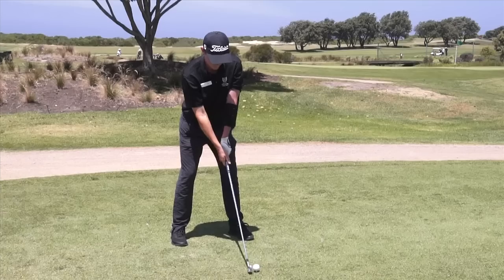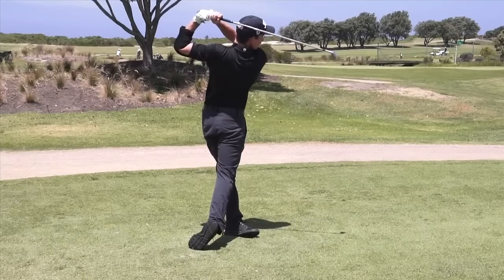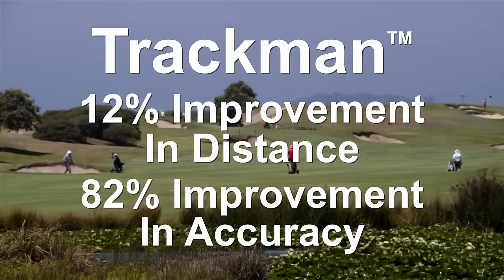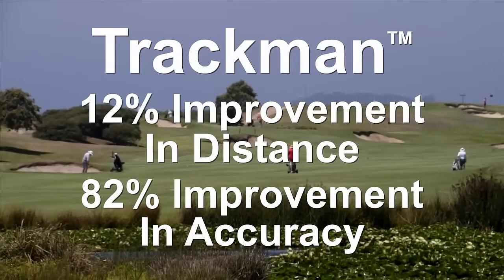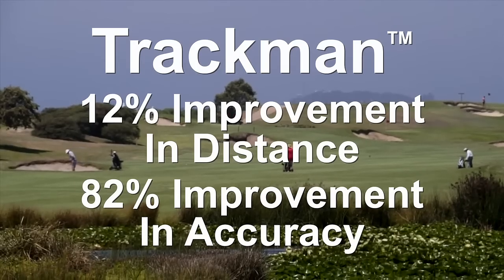Why is this important? 8 out of 10 top golf coaches encourage a straight lead arm during the swing, getting greater ball control through the air, which leads to substantial improvements in distance and accuracy. In a 2015 study using TrackMan technology, our test group had on average a 12% improvement in distance and an 82% improvement in accuracy.